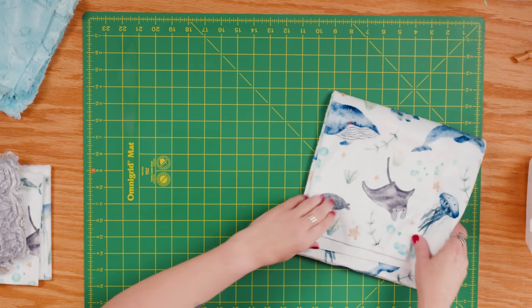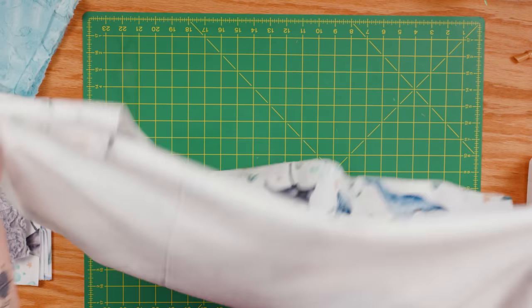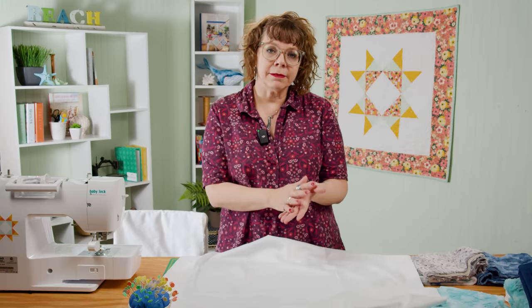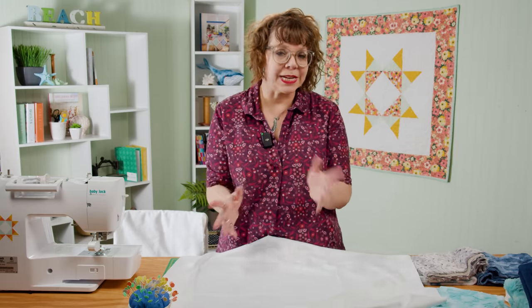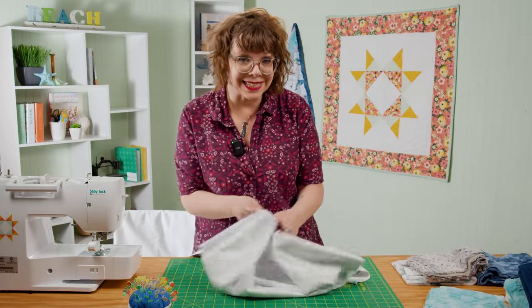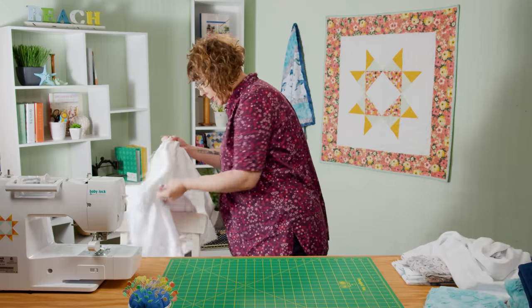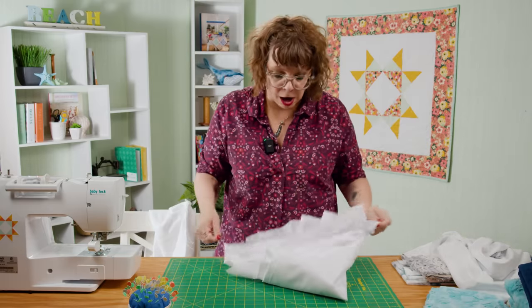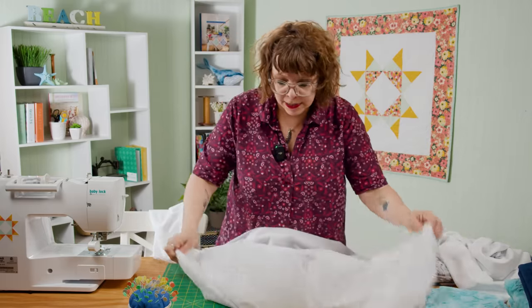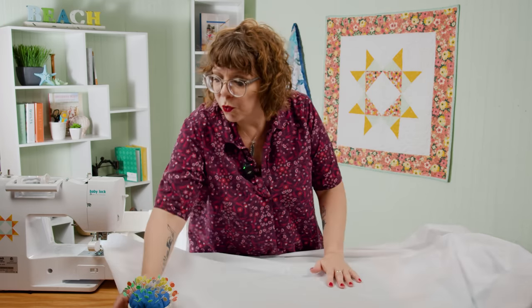I'm going to get these put aside and get this open. The first thing I want to do is get my batting — or the flannel, which I'm using today — and the backing together so they will work as one piece. I'm basically going to combine the flannel and the backing fabric using basting spray. Before I spray anything I want to get some fabric out here so that I can overspray and it won't be a problem — just some plain cotton to cover the area so I don't overspray my other fabrics, board, or sewing machine.